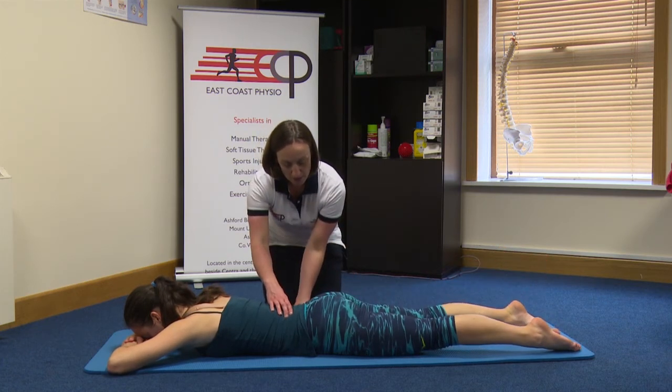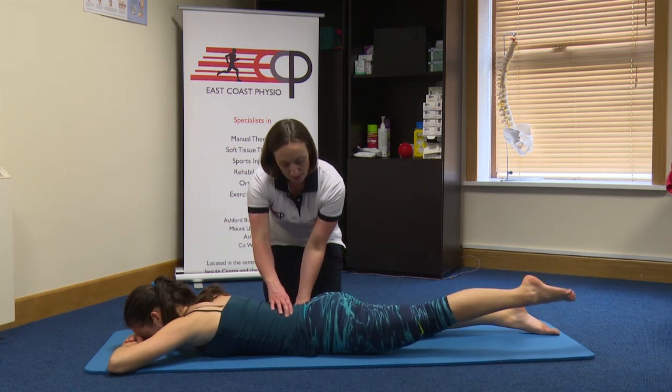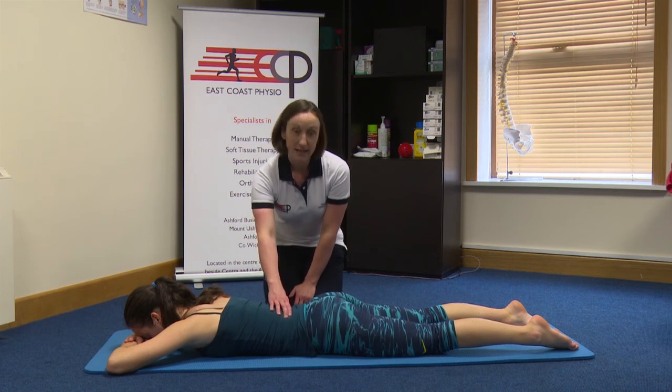And trying that on the other side. Keep the tummy working to stabilize the back. And lower down. Very good. So that's working our glute max muscle there. And that's the leg extension.